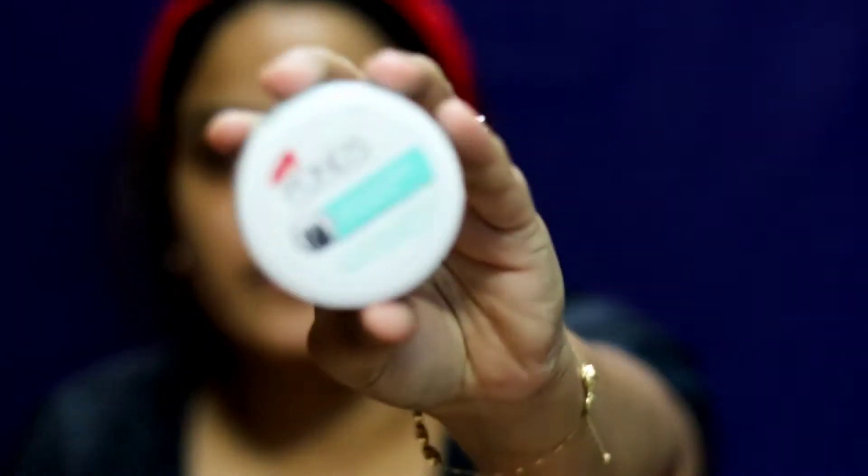The first step, regardless of anything, is moisturizing. I'm taking this Ponds Light Moisturizer Non-Oil Fresh Feel Moisturizer. For primer, I'm taking this Lakmé Blur Perfecting Primer.